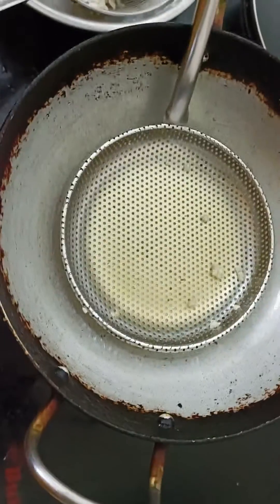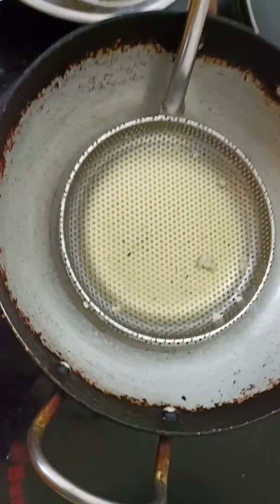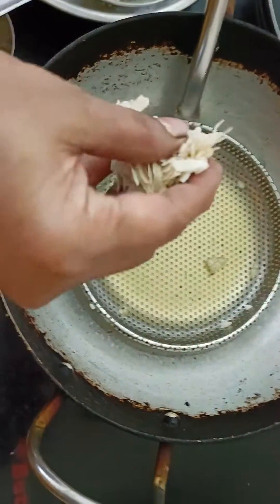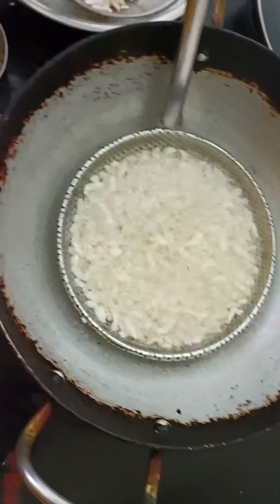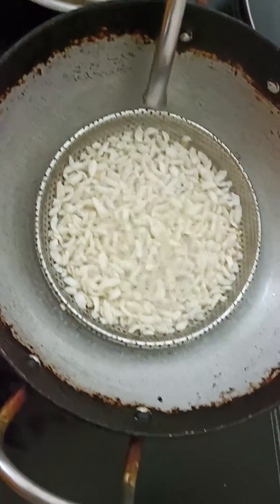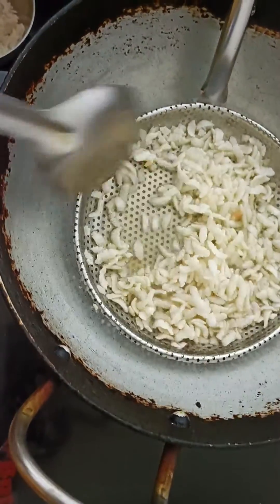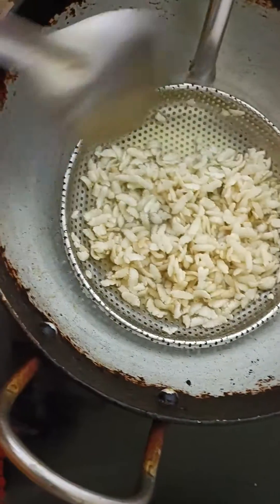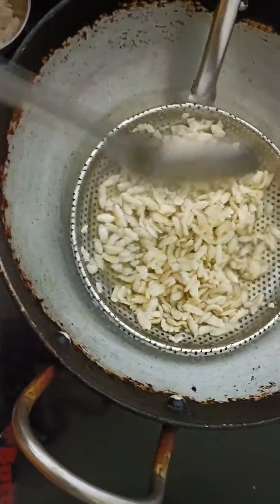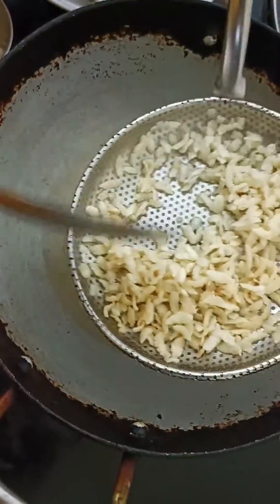Hello viewers, welcome back to my channel. This video is about an egg recipe that is made for a week. We will remove the egg and put the egg. After that, we will remove the egg in a small bowl.